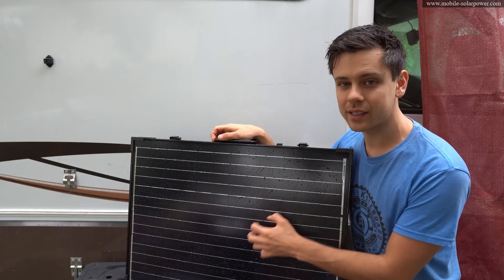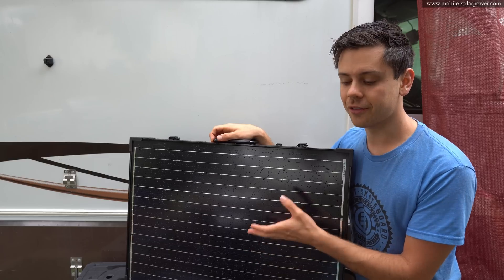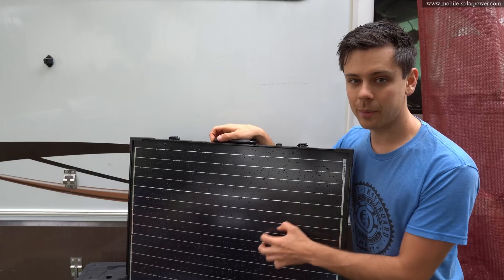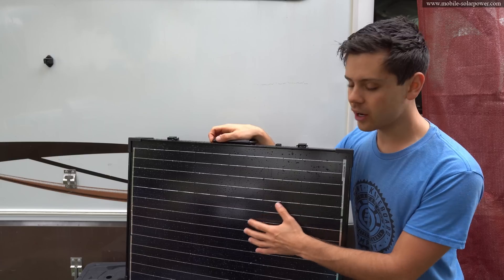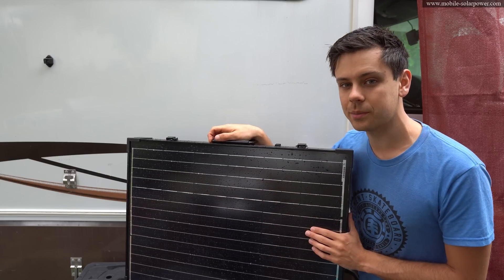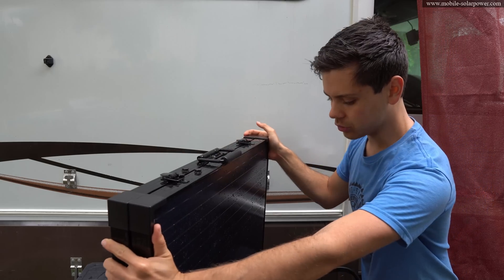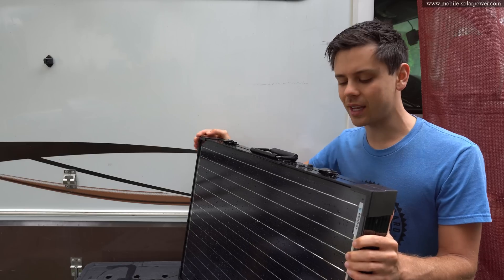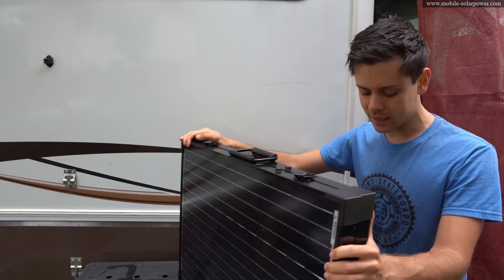You guys need to understand that this is glass and it can crack. If you're folding it up every day and moving it around a lot, you could damage the solar panel. So be very careful when you're moving it and packing it up, and keep it in the case that it comes in. Overall, this thing is really cool — I'm actually going to use this for test stations because I can fold it up and put it anywhere I need.